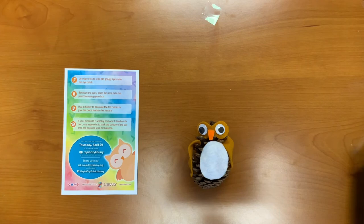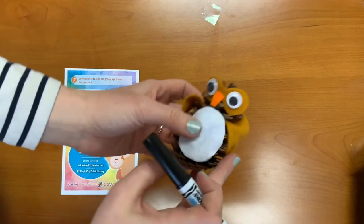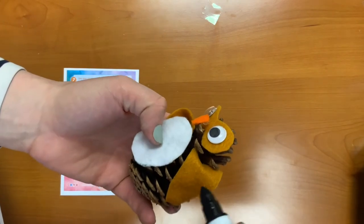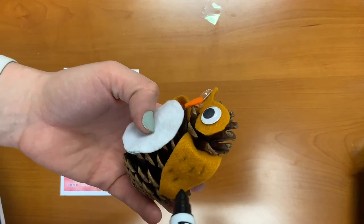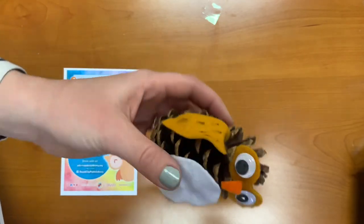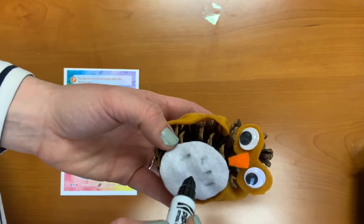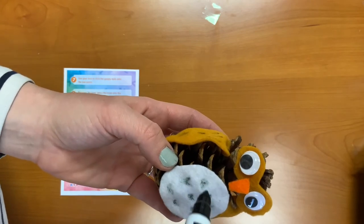Step nine: use a marker to decorate the felt pieces to give it an owl-like, feather-like texture. I'm going to use a marker — you can use a washable one, whatever you prefer — and give it some marks to look like feathers. You can do little hoops, whatever you prefer.